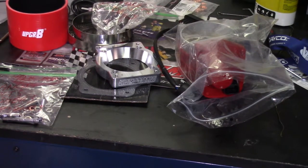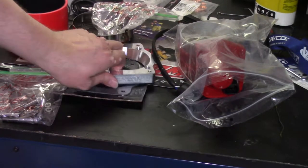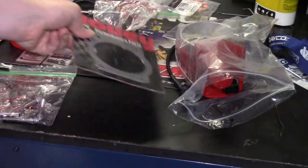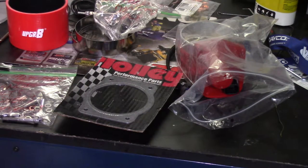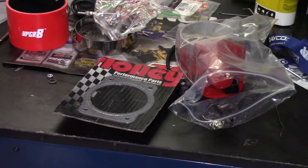This is the kit that I'm using — it's a pre-made kit for the GM 90mm Throttle Body. It comes with an adapter, spacer, and a gasket for your throttle body. It also comes with all the hardware that you'll need in sorted bags that are labeled.